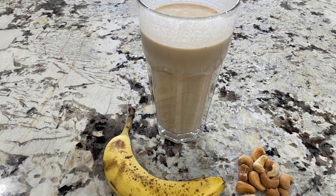Hello everyone, welcome back to my channel. In this video, we're going to show you how to make a delicious and healthy banana peanut butter smoothie. This recipe is perfect for those who want a quick and nutritious snack or breakfast.